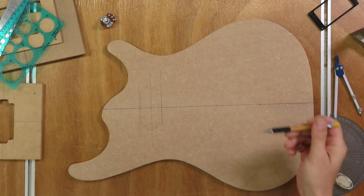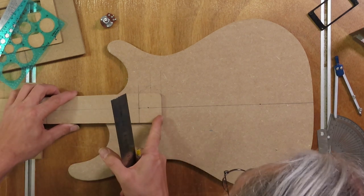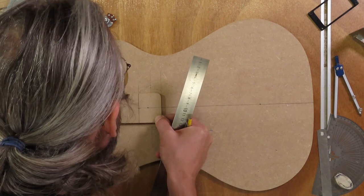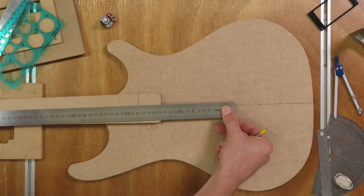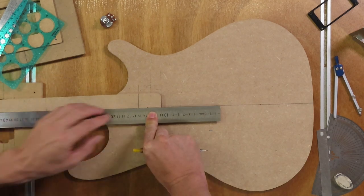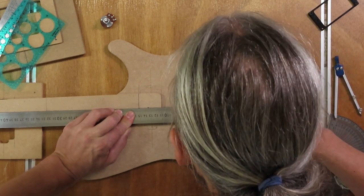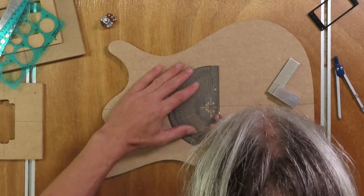Next I need to mark the scale length on the body template. I'm going to use the neck template, align it with all the marks so it's in position, then use a long ruler aligned with the nut line. My scale length is 648 millimeters for a 25.5-inch scale length. I make sure everything stays in place, then use a protractor to make sure my line is nice and perpendicular to the guitar center line.